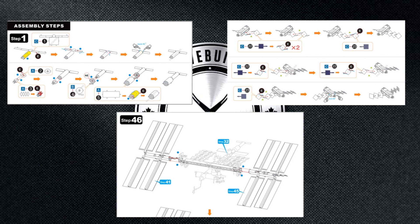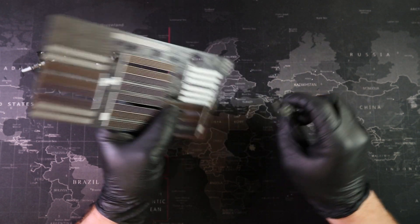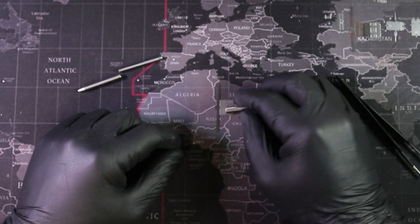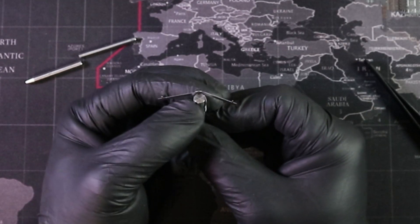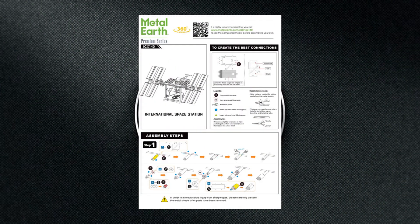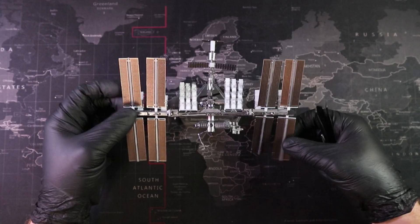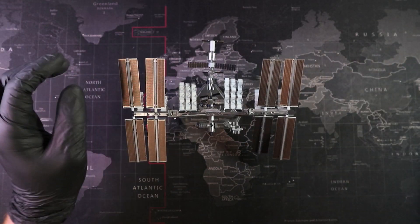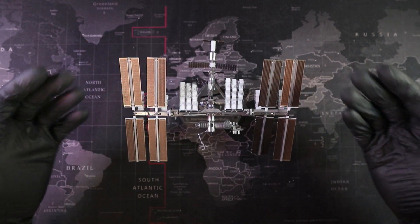But before we do, let's talk about the basics for all those new metal model builders out there. These metal models require us to cut out our pieces, then shape them using whatever we can. Once we have our parts correctly shaped, we can connect them together by bending or twisting our tabs. The way we bend or twist our tabs is indicated in the instructions by circles and triangles. I always try to follow the instructions the first time when it comes to bending tabs. Then when the model's complete, I'll go over everything again and change any tabs that might stand out. That's how you get that museum quality you hear so much about.